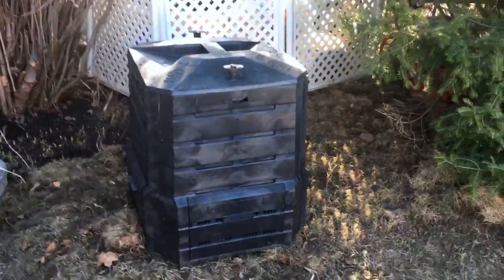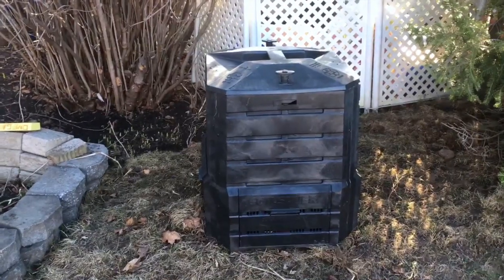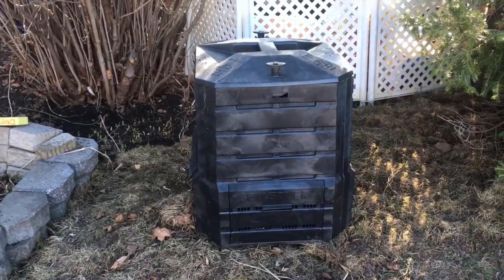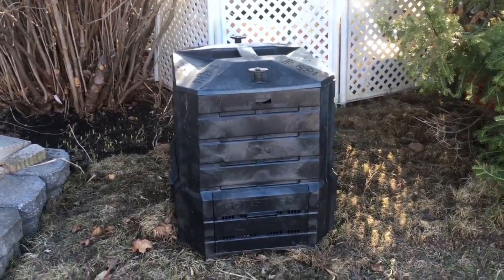I also put this up yesterday — it's my own little compost bin. I'm not going to be able to profit from it this year, but I'm going to have a place to put everything instead of just giving everything to the city. So that's great.